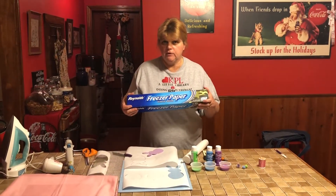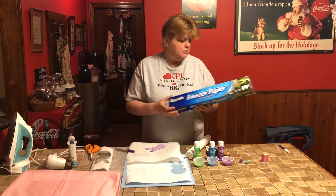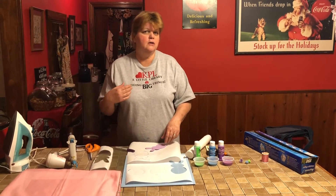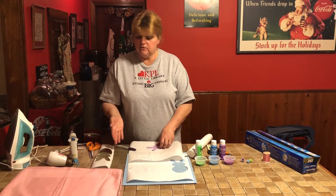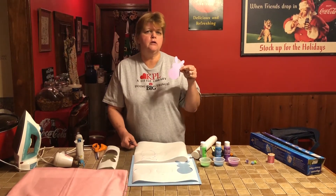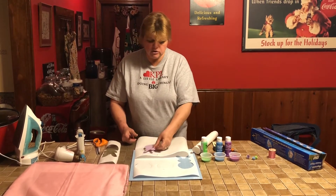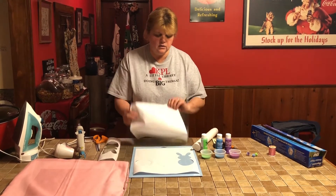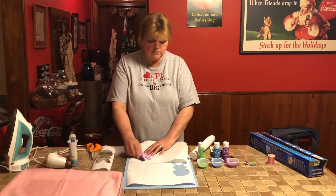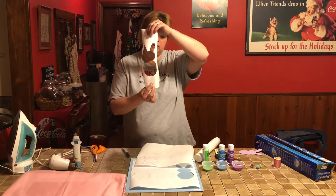We're going to be working with freezer paper today, which is a very versatile craft item. We're going to make stencils from the freezer paper — great for making pillows like today, or if you have young children who get a stain on their clothes, you can use this same stencil principle to hide that or just to make really cool shirts. Hopefully you've got a template from a coloring book or the internet. You'll put it down on the paper side — there's a shiny waxy side and a smooth side — and trace your image onto the smooth side.